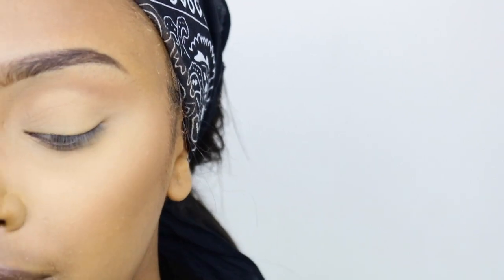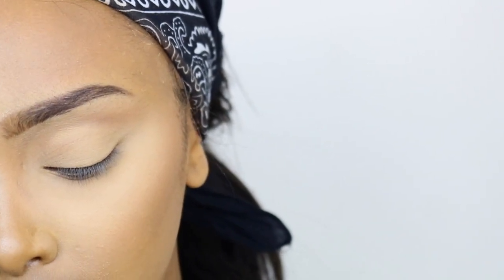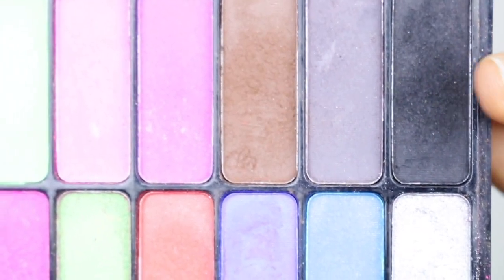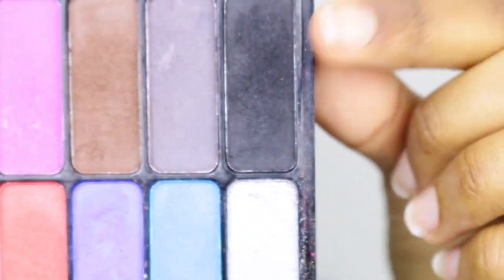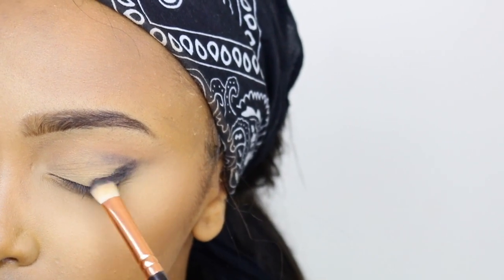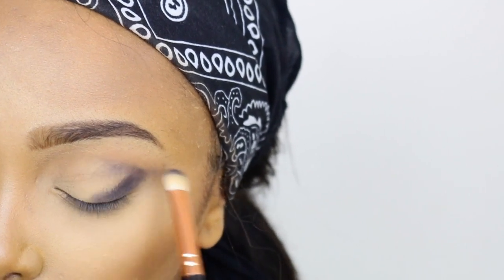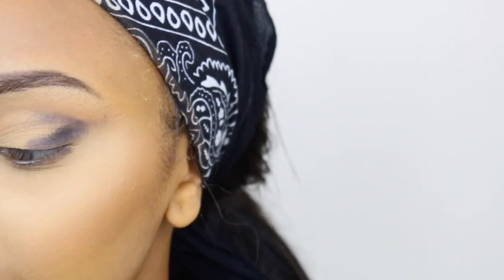After I've done that, I'm gonna go in with my Freedom Pro Scented Palette — Clubbed to Death. You guys have seen me use this palette a million times. I'm just gonna go in with this black right here. The black is the main focus in the picture, so I'm trying to make it the main focus in my eye look as well.